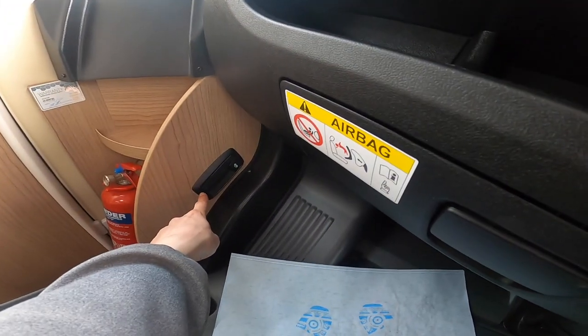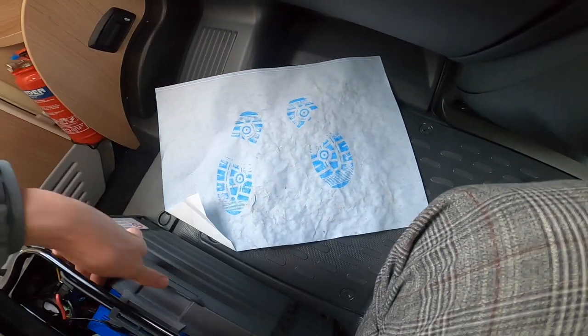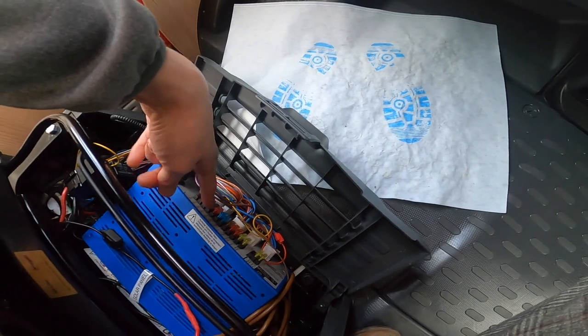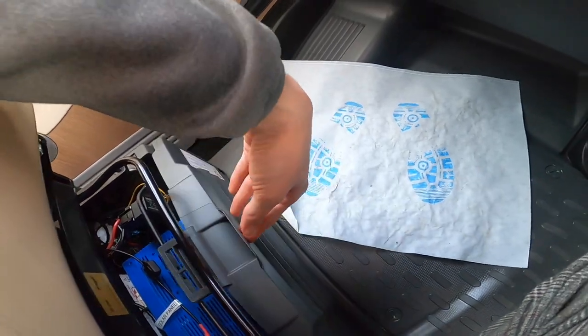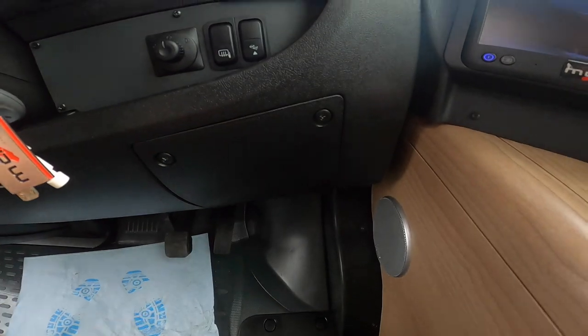The bonnet release is in the glove box area. The engine battery lives underneath the floor, and under the passenger seat you'll find all the 12-volt fuses for the various motorhome equipment — carry some spares. The cab fuses are under the dash, with additional fuses under the bonnet.